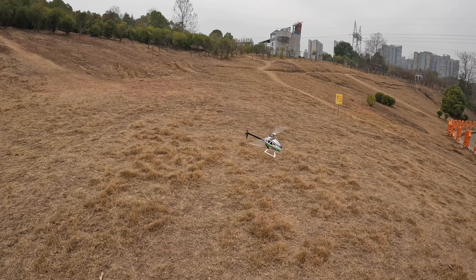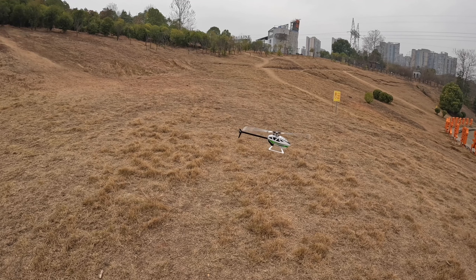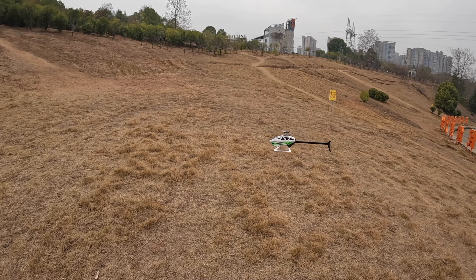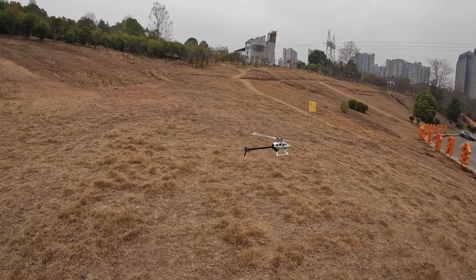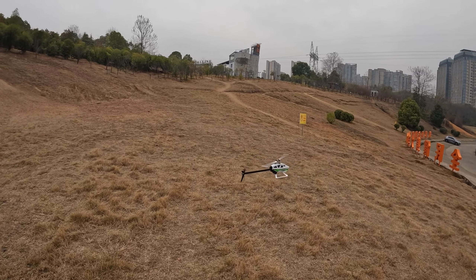Bismillahirrahmanirrahim. Greetings, Alishanma here. Welcome outdoors. I'm testing the Flywing FW450 V3 after updating some settings using the new software.